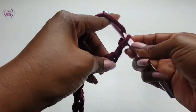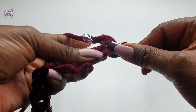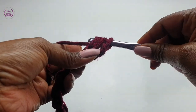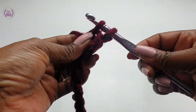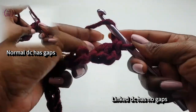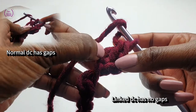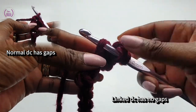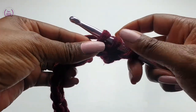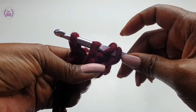We'll be working into the back loops, making linked double crochets in each stitch. For normal double crochets you go into each back loop, but for the linked double crochet you link each double crochet just like so. Yarn over — you have four loops on the hook.